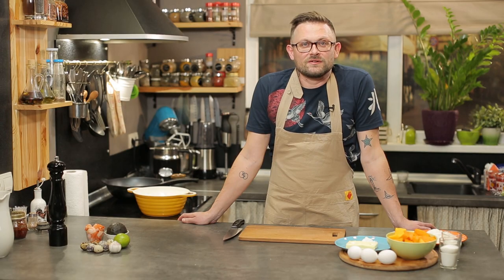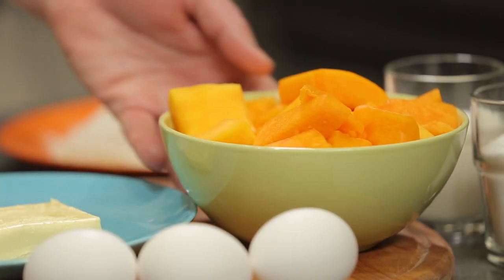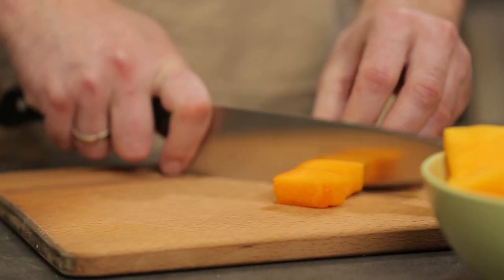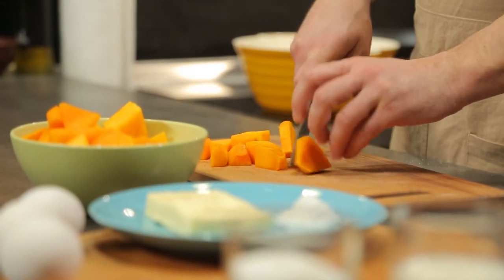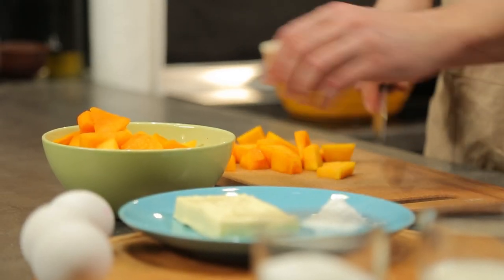Почнемо ми готувати з пудингу, тому що він готується довше. І спочатку ми поставимо тушкуватися гарбуз. Гарбуза нам потрібно взяти пів кілограми і порізати його сегментами невеликими. Чим менше ми поріжемо, тим швидше він приготується. Довільними шматочками, тому що пізніше ми будемо перетворювати це в пюре.